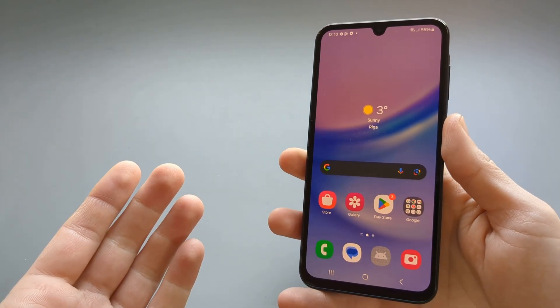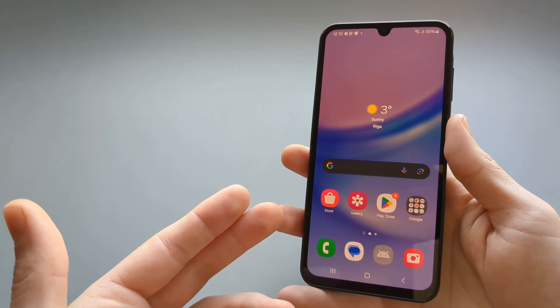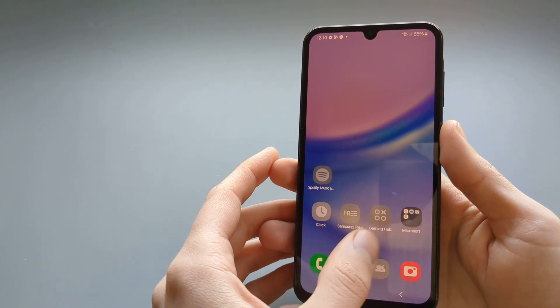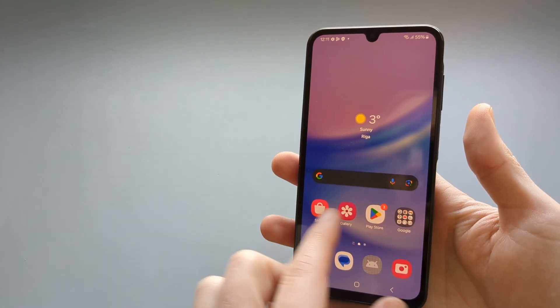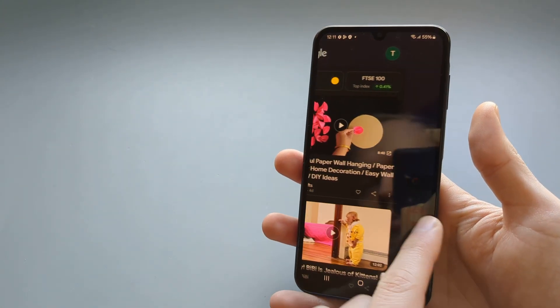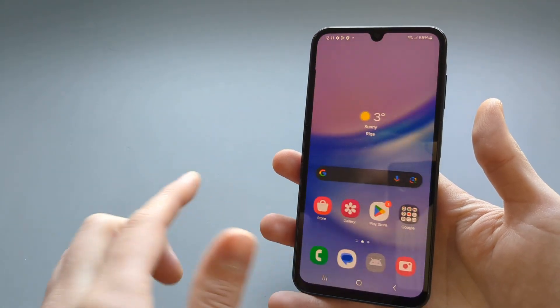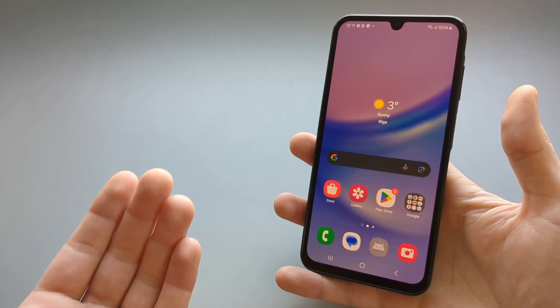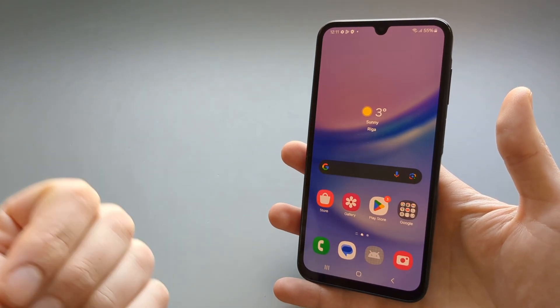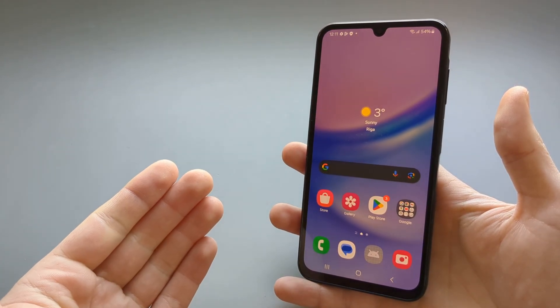It will take a few minutes to set up and install the apps — they will be grayed out at first, so keep that in mind before you start using the phone. This is pretty much a brand new phone at this point and everything has been deleted, so keep in mind that factory resetting the phone means everything will be lost.